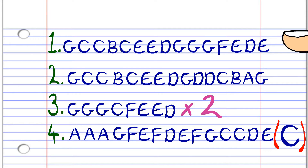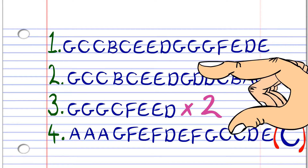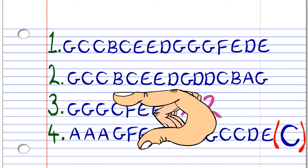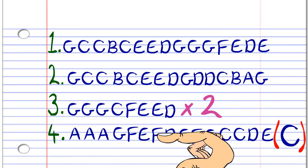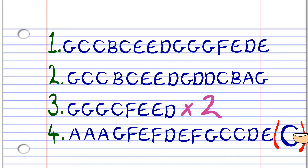Here are what the notes of Hark the Herald Angels Sing look like in the key of C. You'll notice that phrase 3 repeats itself exactly, while phrase 4 repeats itself with only the last note changing to C the second time you play it.